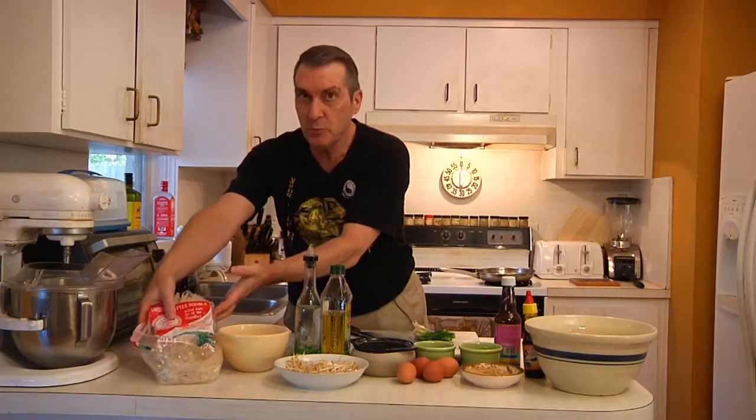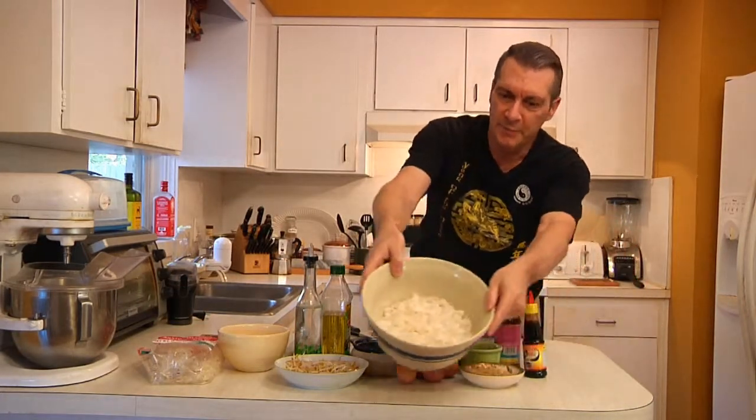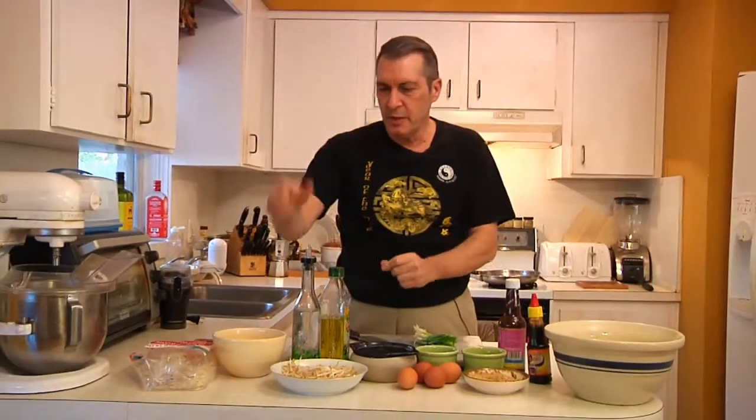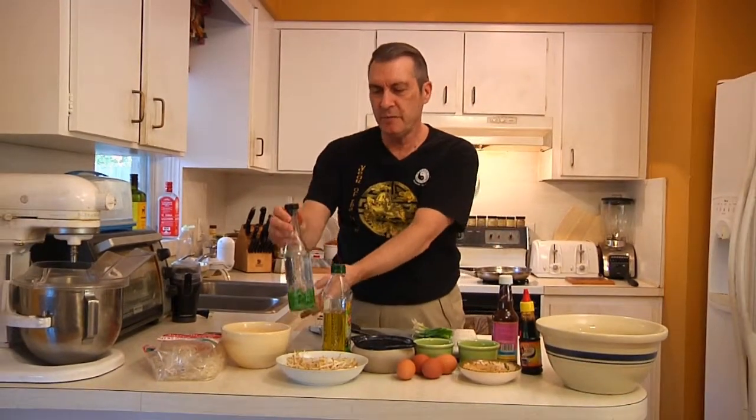The first thing we're going to use are rice noodles — you'll see these up close, I've already prepared some. We're also going to use a little bit of rice vinegar; you can also use white wine vinegar or even white vinegar if that's all you've got around the house.